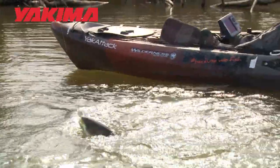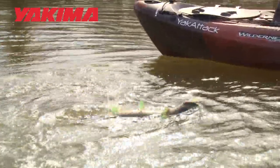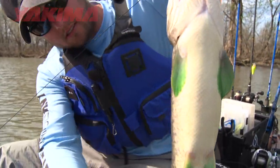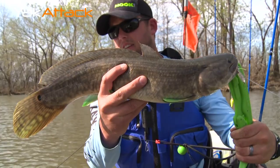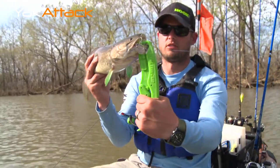I think it's a snakehead — it's nasty! I've never caught one this big. Look at these fins. That's a bowfin. That's a bowfin? Yep. Nice bowfin.